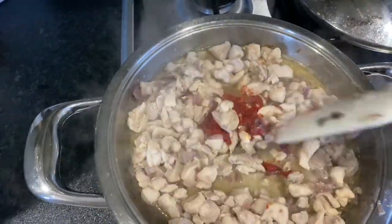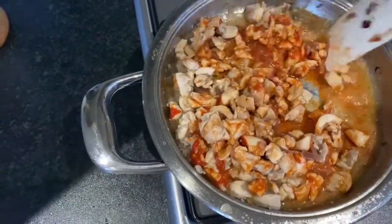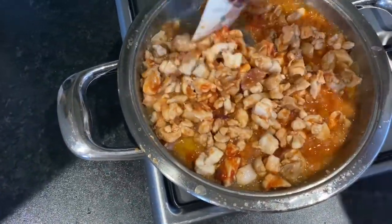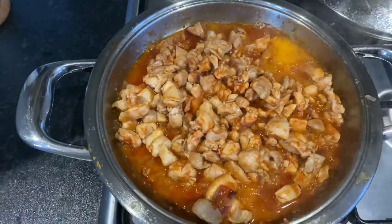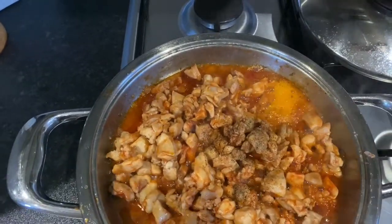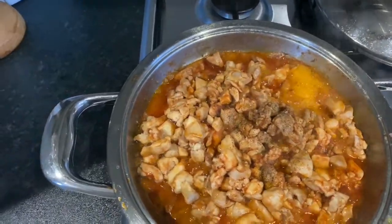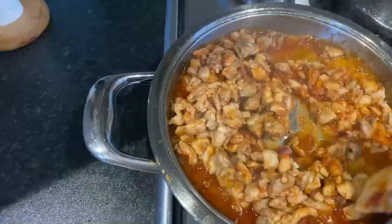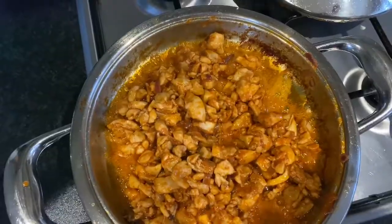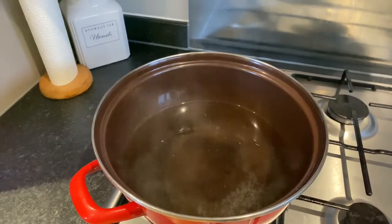Let's mix it in. Season it with salt and black pepper. Let the sauce reduce — I'll add a little more pepper and salt. Turn up the heat while we wait for the chicken to cool down.